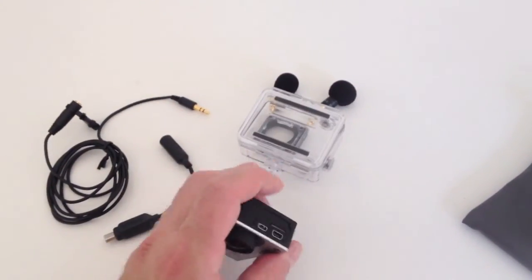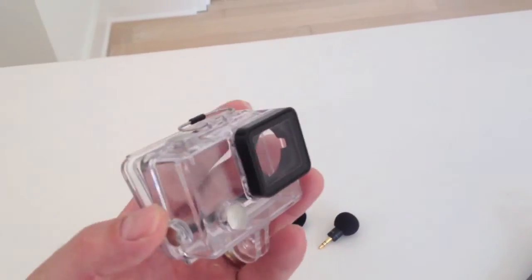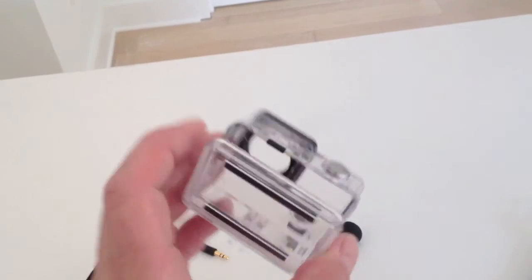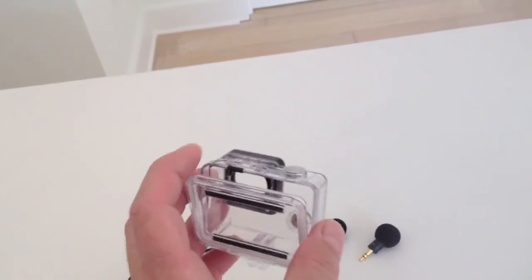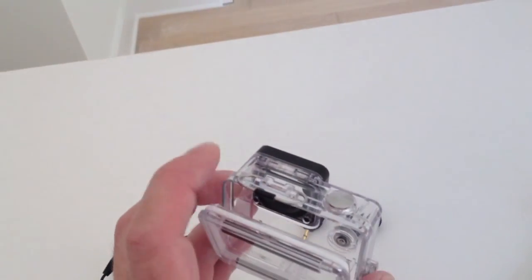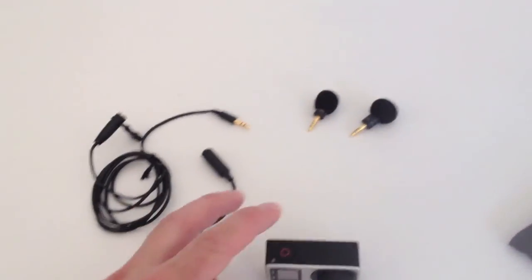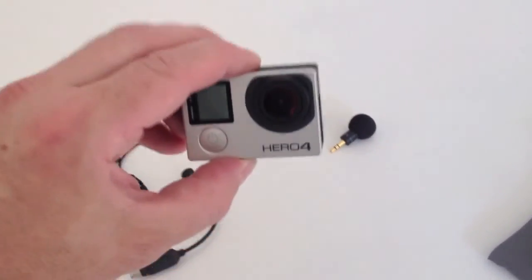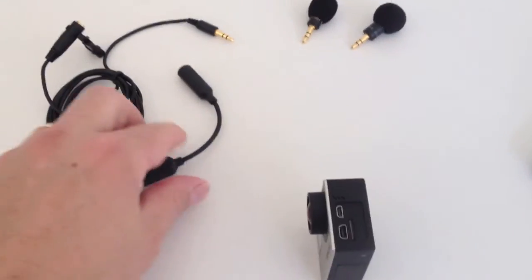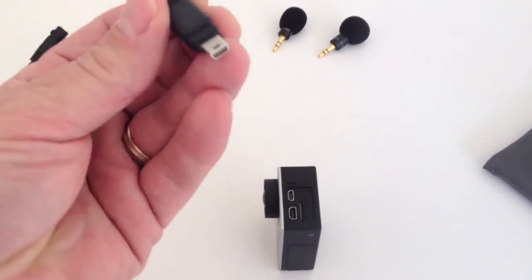Now I have to buy another waterproof case and a side panel door. I would recommend getting an alternate case and only using the waterproof case when you're going underwater, because apparently it's very fragile — it's easy to break the clip that locks the door. But anyway, here's the side panel.